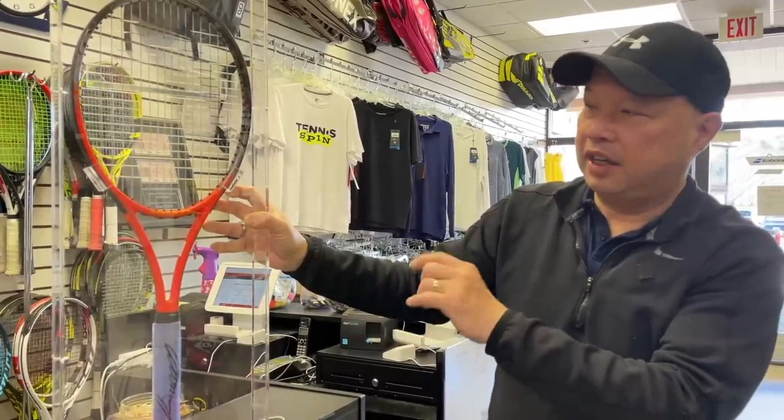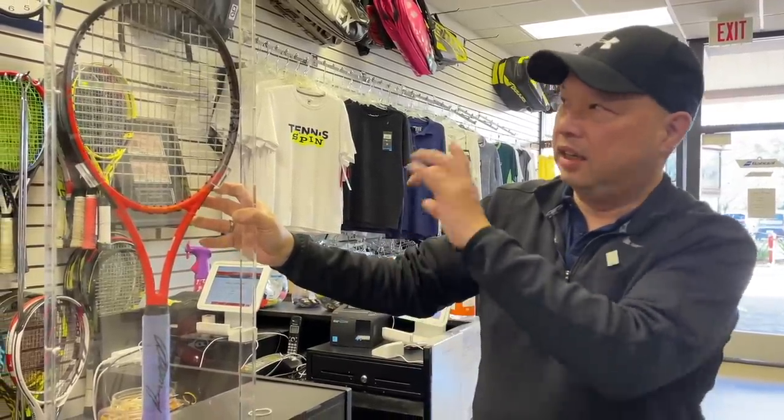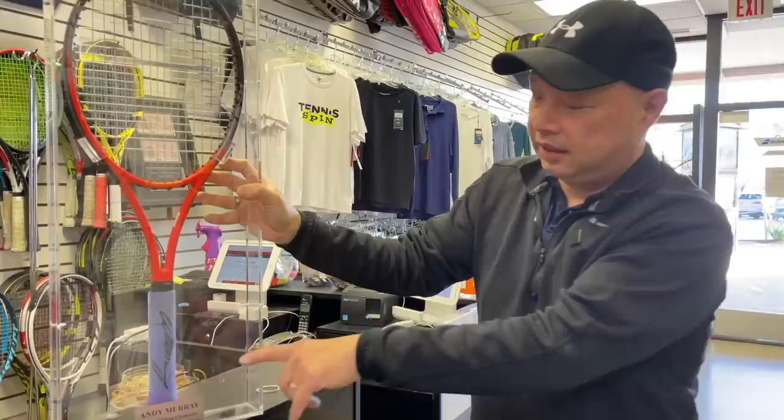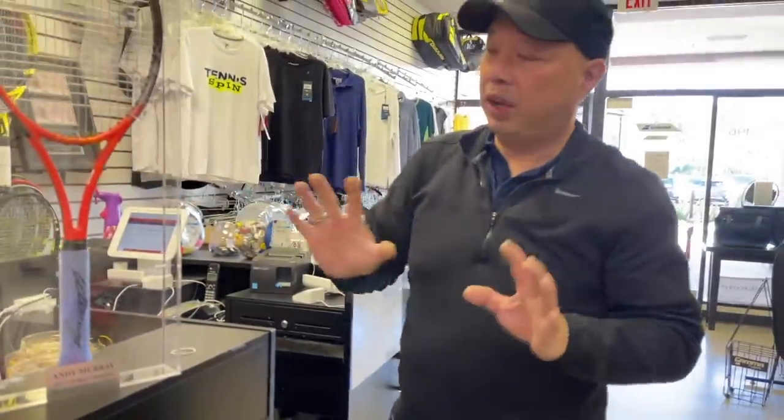I did a video on this racket where I opened it up — I'll link that below so you can see the specs. It's super, super heavy. There's a ton of lead underneath that cap guard and a ton of lead underneath the handle. There's actually a different palette in this handle. As Andy Murray was coming up in the juniors, he was basically using a particular type of racket — probably the Tomas Muster racket in some form of a 16x19 or 18x20 — and he got used to that feel. As he grew bigger and stronger, he added more weight to that racket.